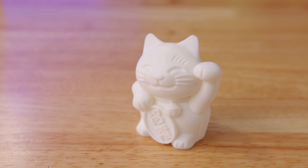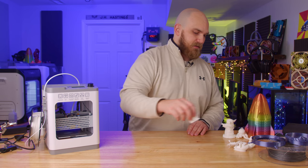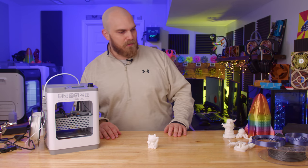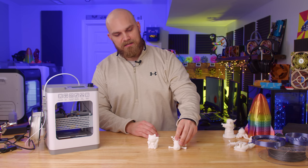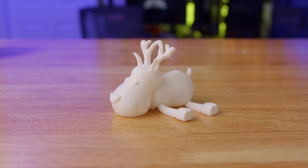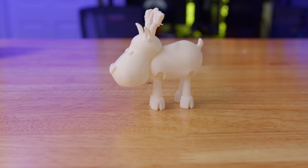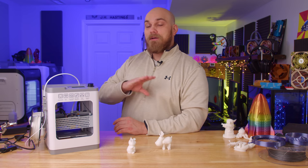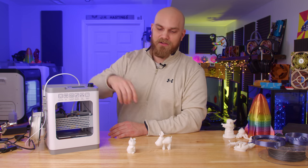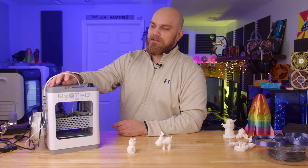So I set out to print a bunch of different little trinkets and toys, and I'll say they turned out a lot better than I thought — especially given the shortcomings: there's no filament cooling fan and no heated build plate. I started out printing some of the stuff that came pre-installed on the card. The reindeer turned out great — its head moves, its print-in-place joints all function properly, even the little legs so it stands up. I was pretty impressed. Though we can say pretty confidently that no matter what printer you buy, the models preloaded on the card are almost always going to print perfectly.